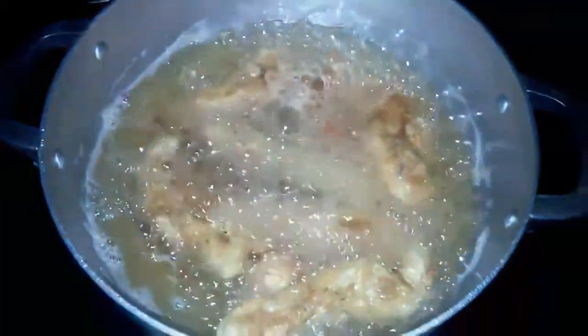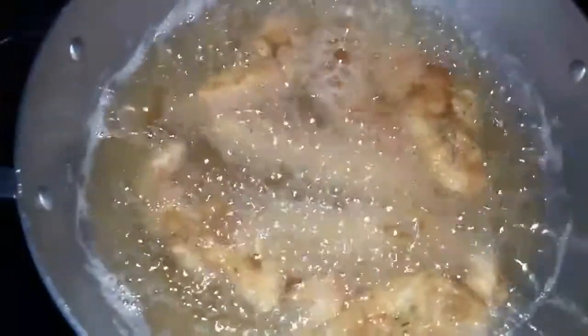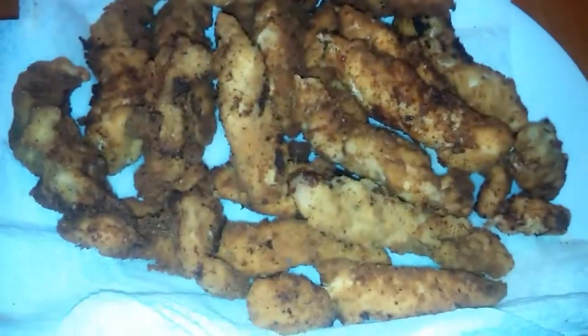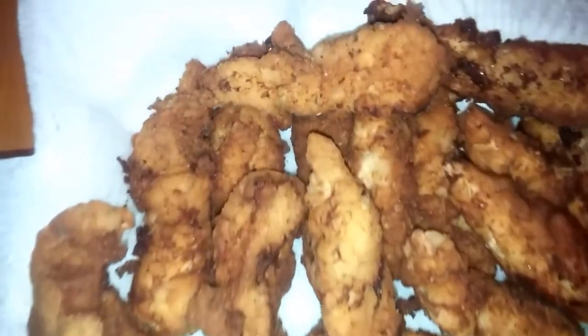Now I'm going to fry it up. Here I just put the chicken in to fry in a pan with vegetable oil, and I have it on like medium-high. Here's the chicken all fried up — this is what it looks like.